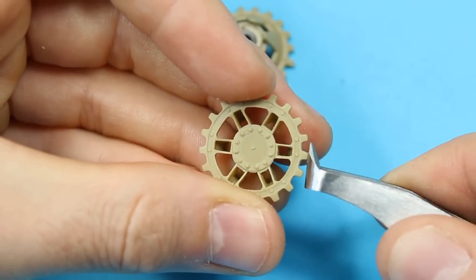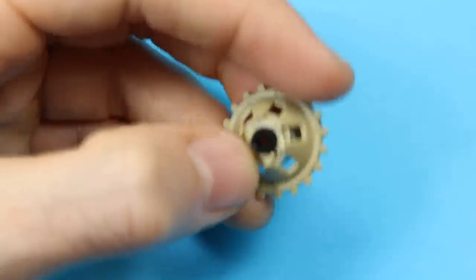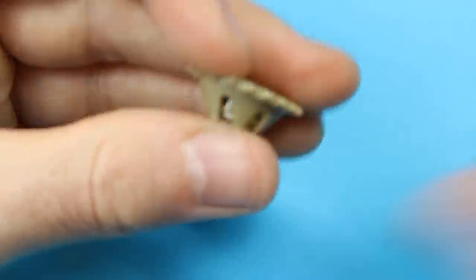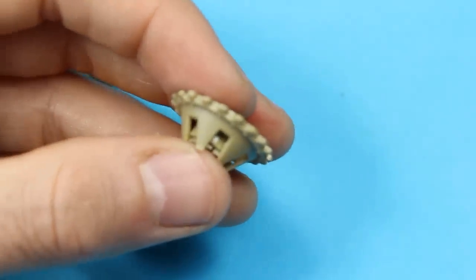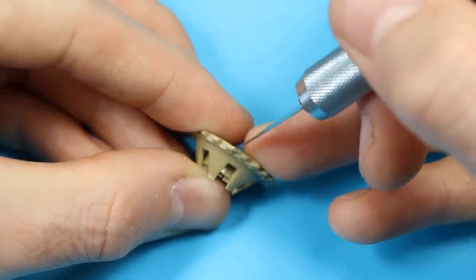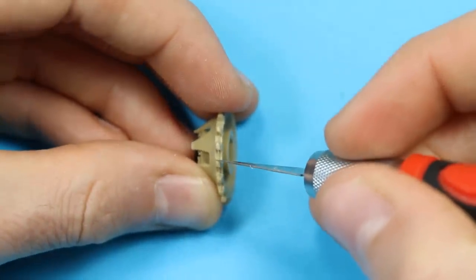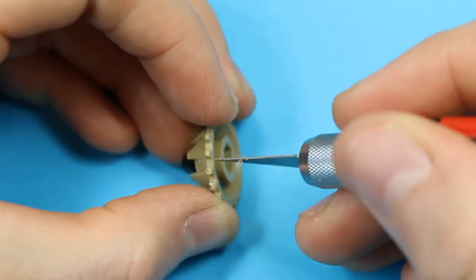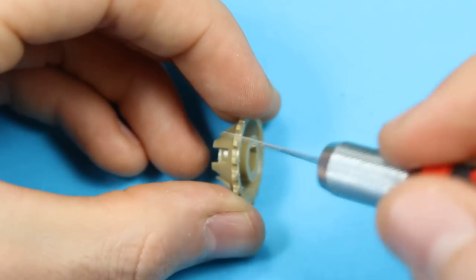Taking off the sprue gates there as well - the bits of sprue left from where we took it off the actual sprue. Using these flat anvil type cutters you can get in quite close. Then it's sanding sticks - some new tools in this one. If you want to get into it and don't have them, I'd recommend just getting the starter set from Flory Models. That's my preferred type of sanding stick and you get everything you need. Generally you buy one pack and you don't need very many more for a little while.